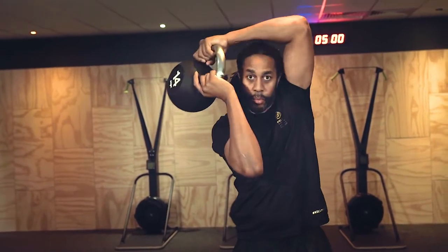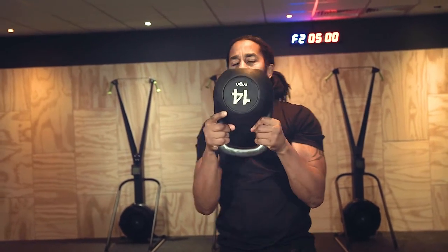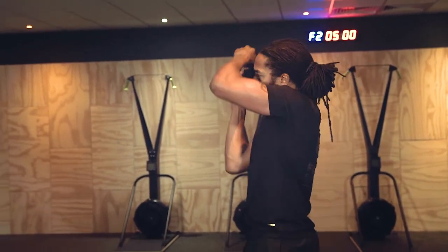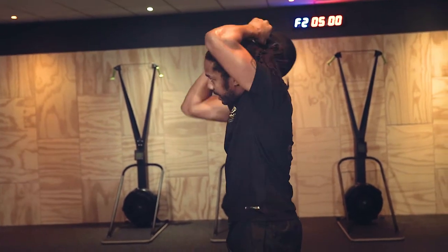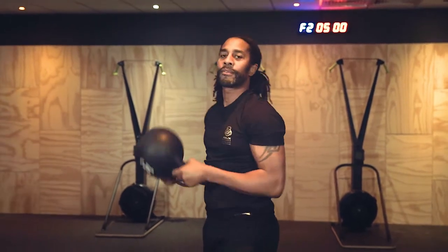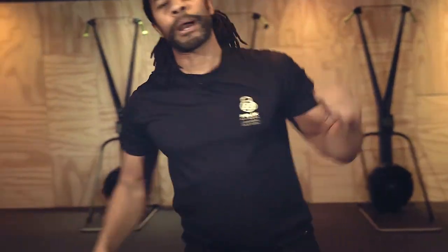Your elbows are not going super wide — you're keeping that kettlebell nice and close to the head. From the side profile, everything is close. Then you reverse it and go back on yourself. Super straightforward! Give that halo a try, let me know how you get on. Hope that helps — like and subscribe, FelixFitness100, I'm out!